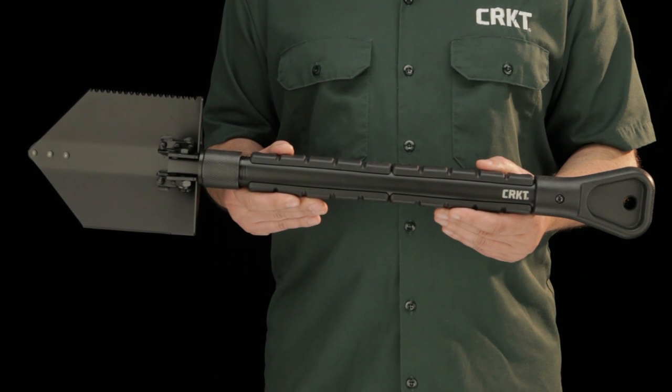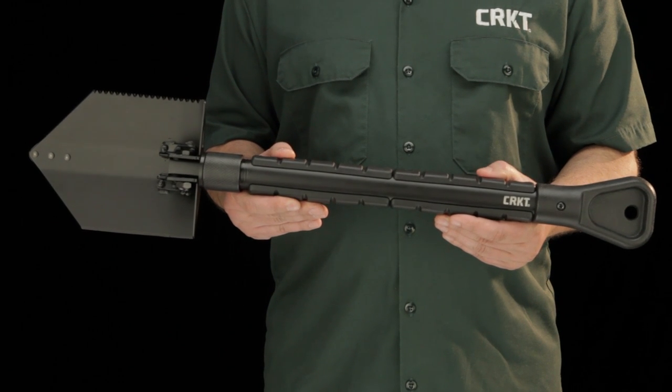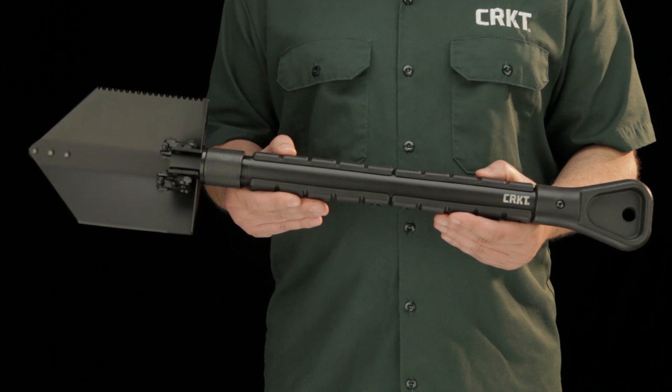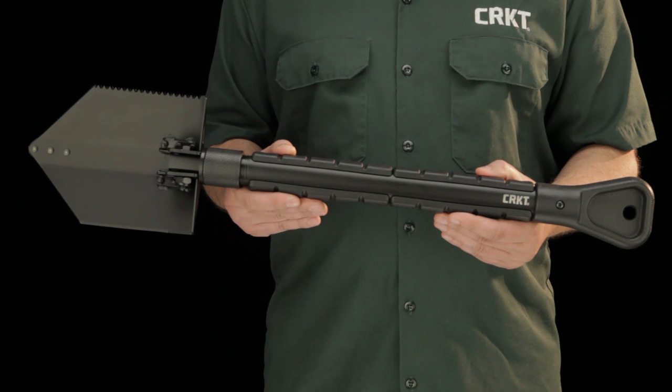This tool was designed for compact utility and the Trencher fulfills upon this promise in a very aggressive package. At three pounds and six ounces and as tough as nails, the Trencher is ready for duty. Thank you for watching and thank you for carrying CRKT knives and tools.